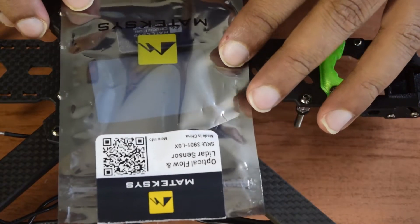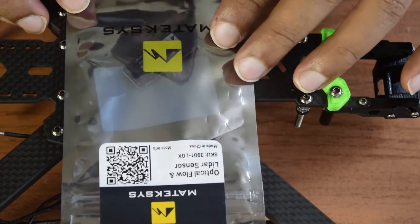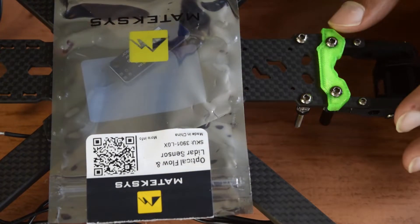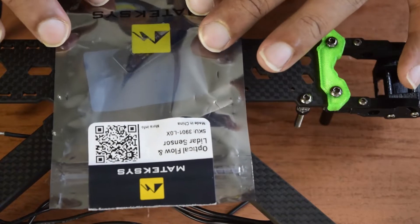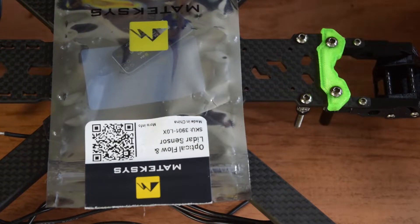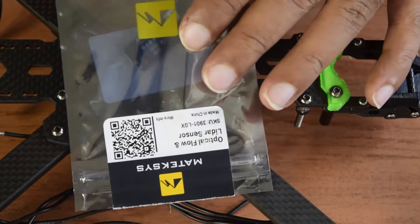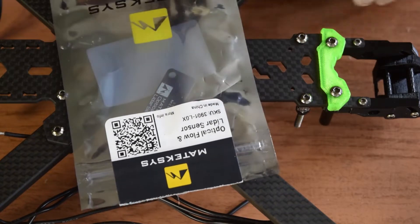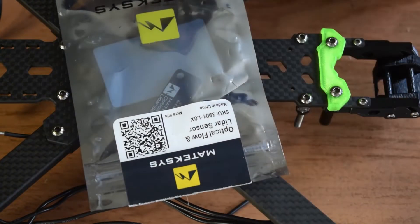This is the optical flow sensor and the LiDAR sensor which is built into this small form factor. This is one of the most popular sensors available in the market right now, used in modern drones to hold the position of the quadcopter in the air. Currently only the optical flow sensor is implemented in INAV, which is supported with firmware version 2.2 or higher. If you are using an older firmware version, this optical flow sensor will not work.